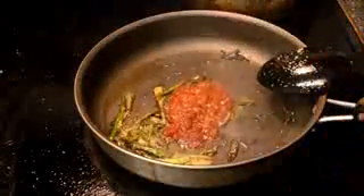Add your chili garlic sauce at this point. You can find this at any grocery store in the Chinese section.